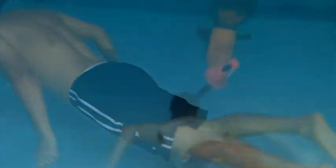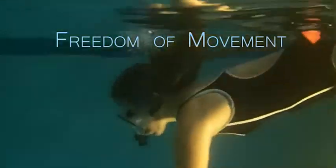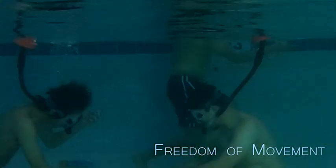The UBA is built with a flexible tubing design to provide maximum freedom of movement. Diving, exploring, and even playing underwater games can easily be done with the UBA.